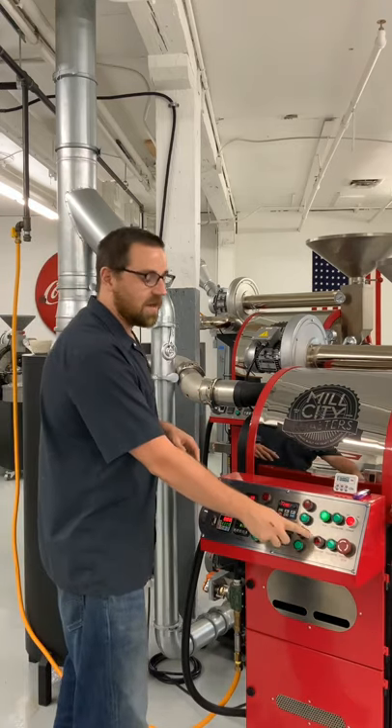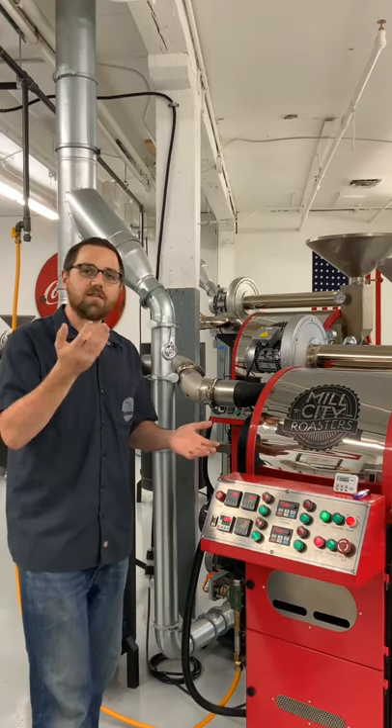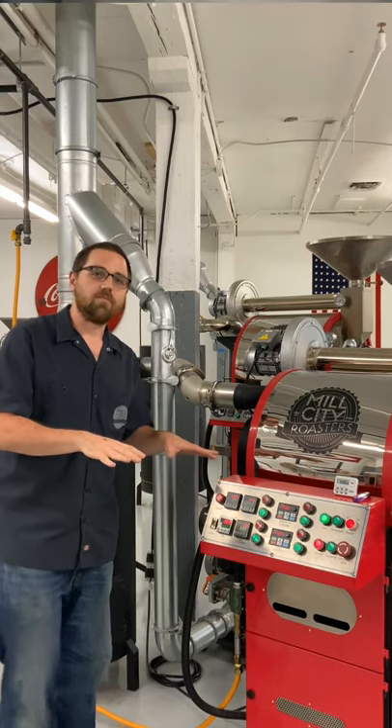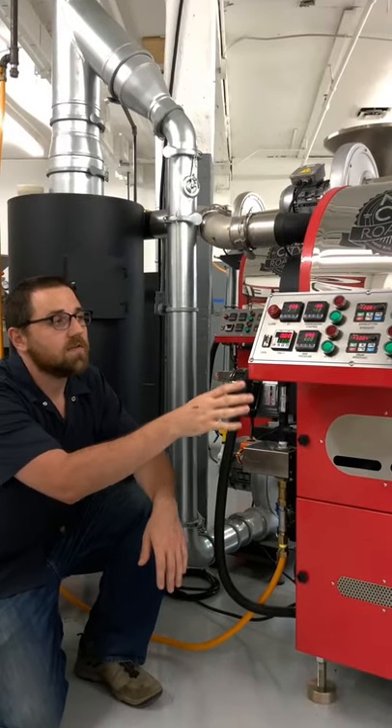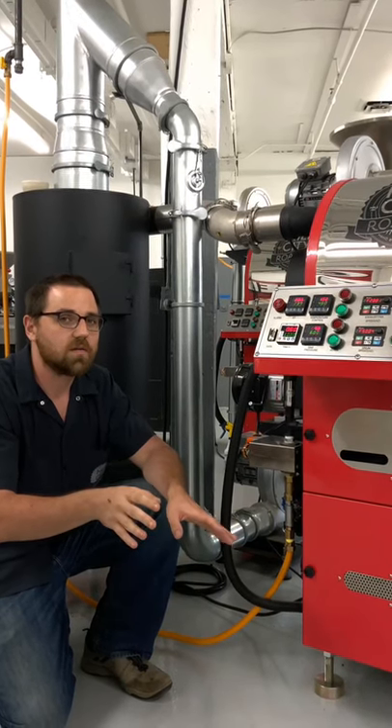Our first step is going to be igniting this roaster. So if you have any gas valves that are closed, let's make sure to open those up. Our roaster is already on. We're going to go down below. I want you to take a special note of all of these steps — each one is important, leave nothing out.